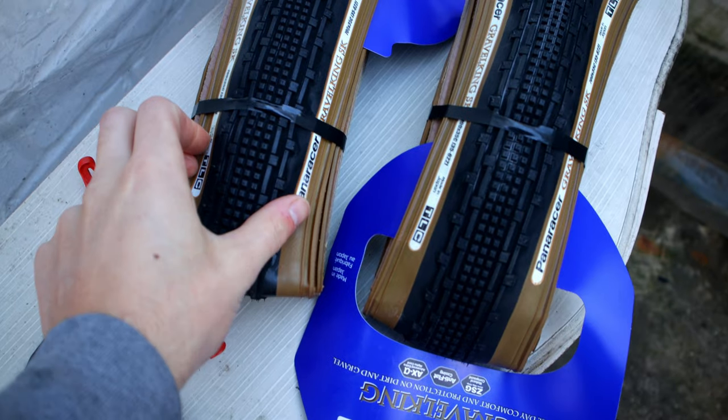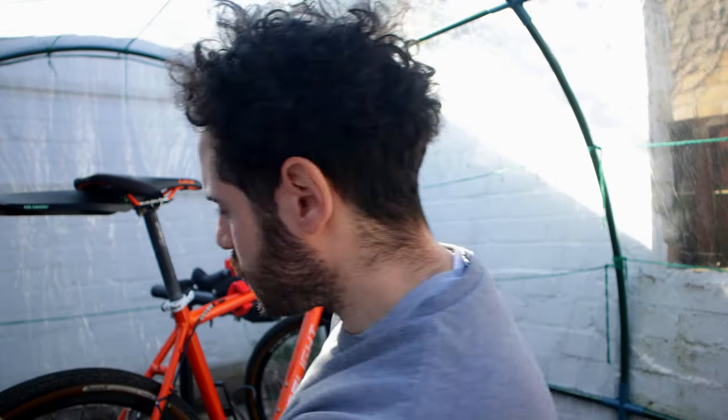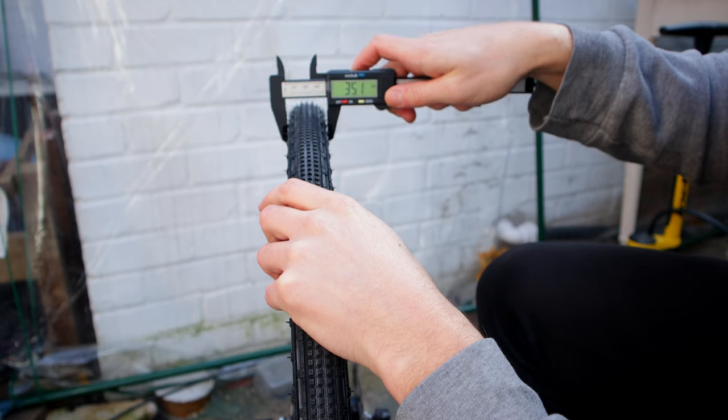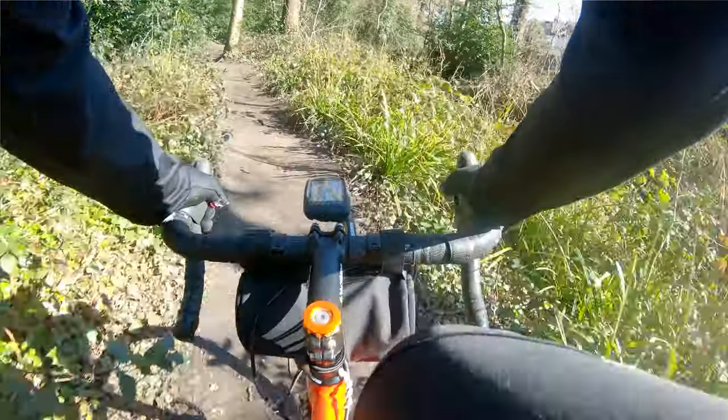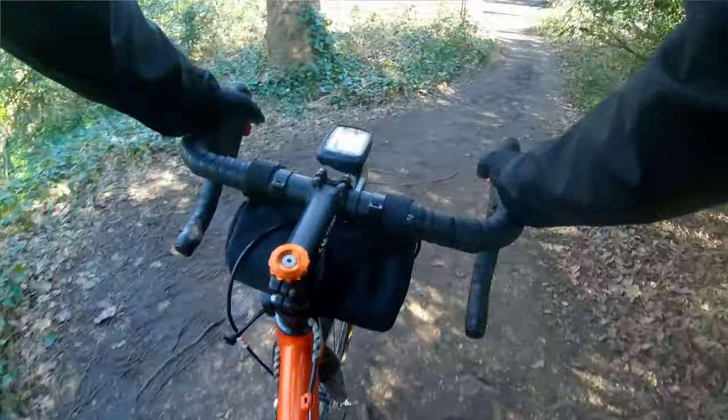Welcome back. Today I'm looking at tires, specifically the Panaracer Gravel King SK. I have the 43mm currently installed on my bike and the 35mm I'm going to be installing. I'm going to answer the question I see coming up online a lot: how wide these tires actually come up. I'll look at why I'm changing, measure the width at different pressures — 30, 40, and 50 psi — then go for a ride on the 35s for a direct comparison.